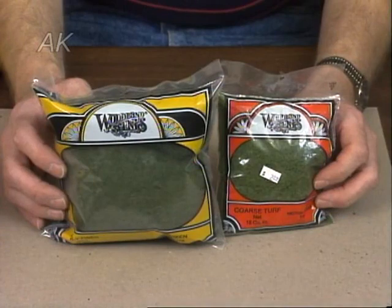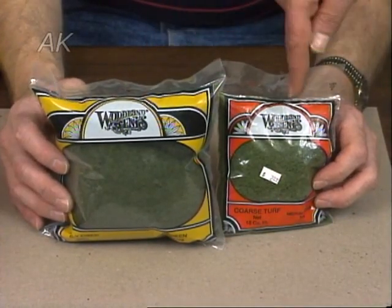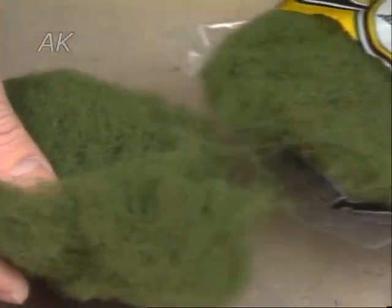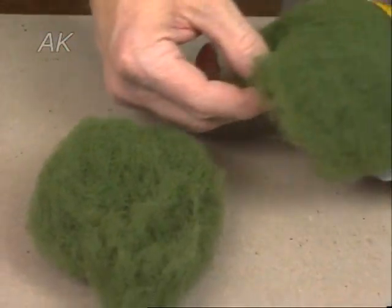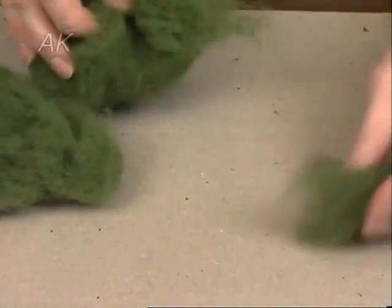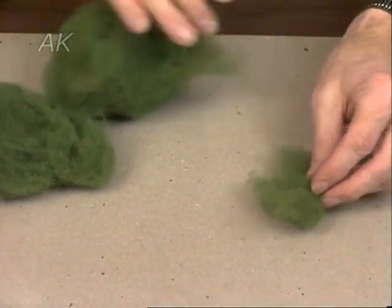The trees I use on the railroad are made out of a combination of polyfiber fill from Woodland Scenics and dark green coarse turf. The polyfiber fill comes in the bag in a matte form, several clumps which you can pull out of the bag. Making a tree isn't as simple as just tearing off a clump and saying here's a tree, because you're going to use too much polyfiber fill.